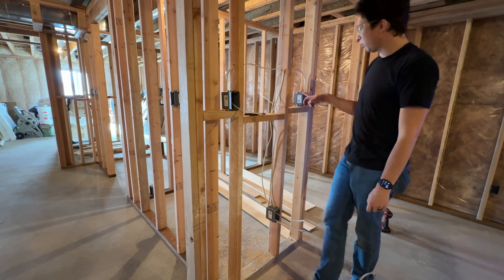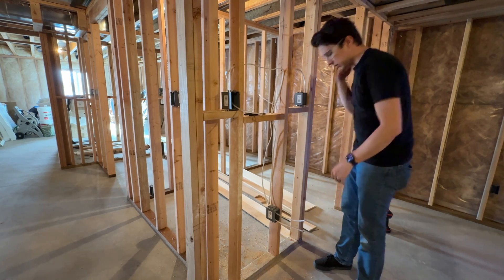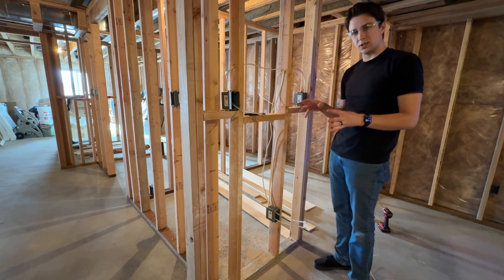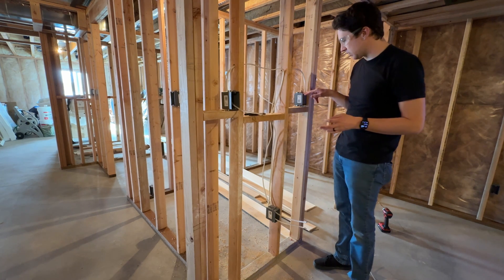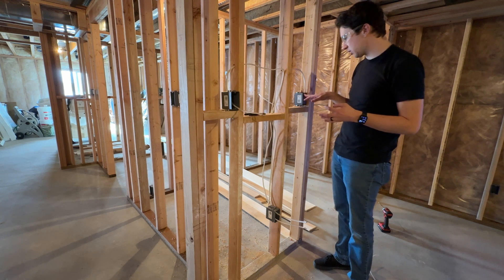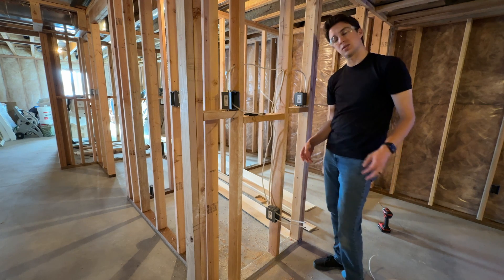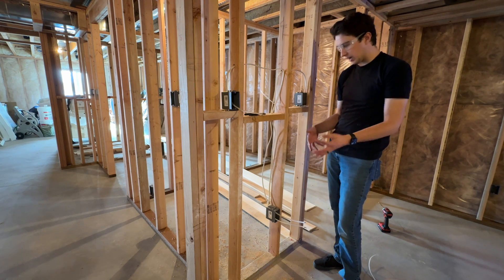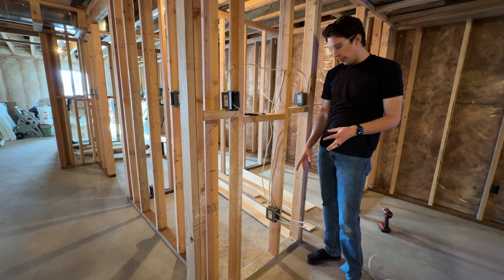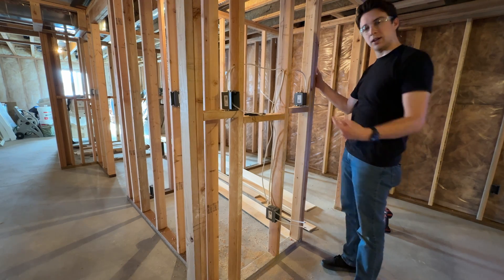We'll take a third wire from this box and run it over to the rest of the outlets. This is going to carry power to our light switch here. Some of these boxes are rated for different amounts of volume. This box right here is an 18 cubic inch volume box, which allows you to have basically two of these kinds of wires coming into it. This one down here is a 22 and a half cubic inch box, which will allow you to have three wires coming in and out of it. So because we need a third one to continue to go over to the next one, we needed a bigger box there.